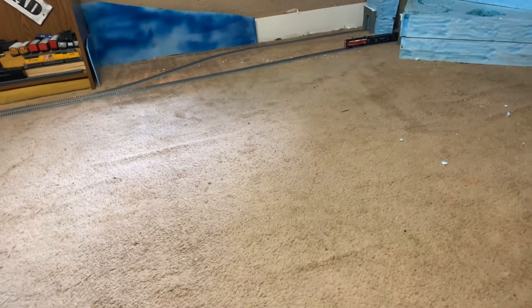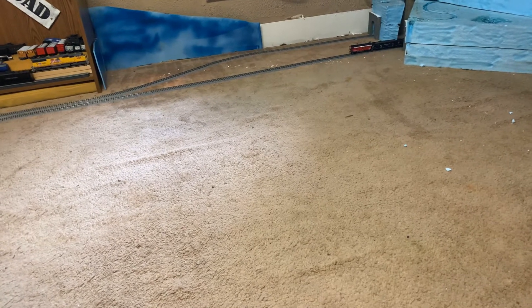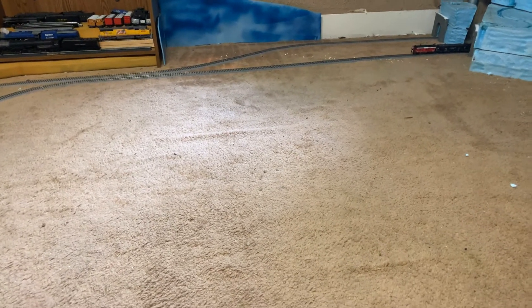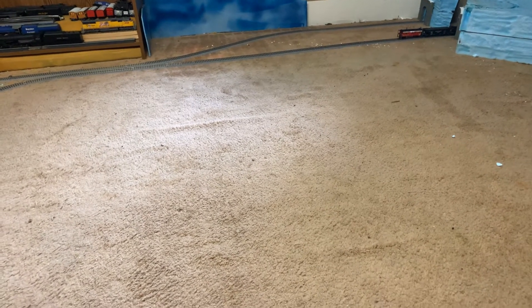Hey everybody, Brandon Railway here. Gonna do an update for y'all. As you can see there's no train parked there — if you're part of Indian Head Valley Railway on Facebook you would have seen that I had a train parked there and quite a mess, if you saw my last video.